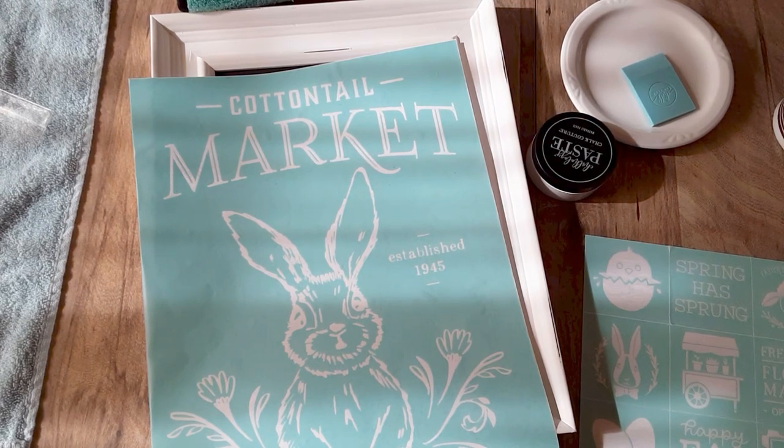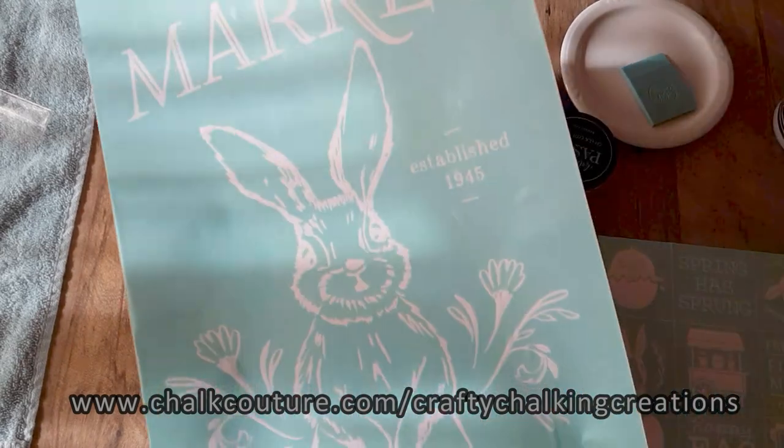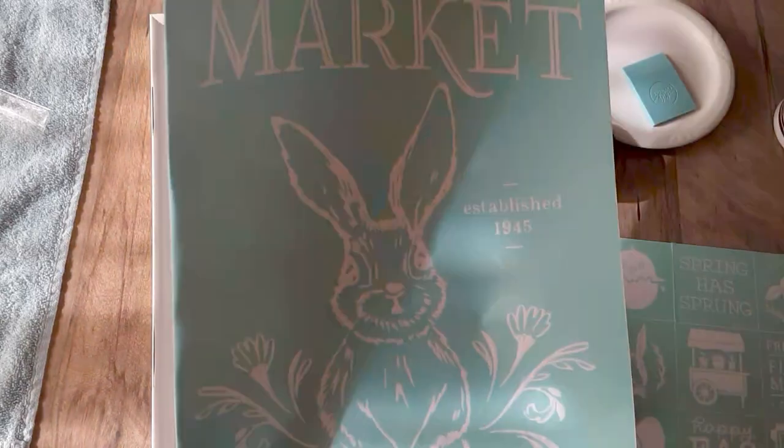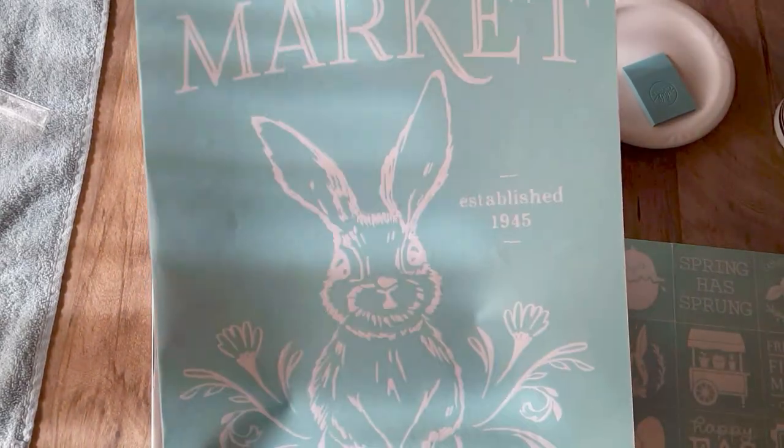Hello everyone, hopefully you're doing pretty well today. My name is Debra and welcome to my channel, Crafty Chalking Creations. I'm an independent designer of Chalk Couture and today's project I wanted to use the Cottontail Market Transfer.